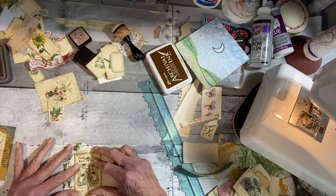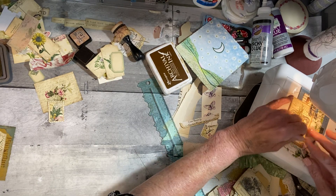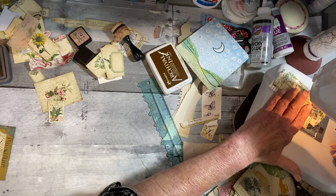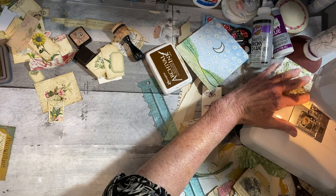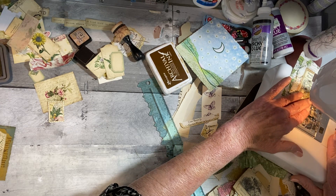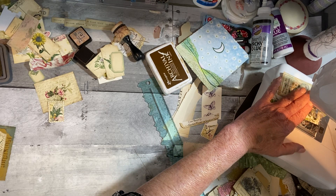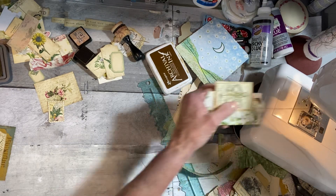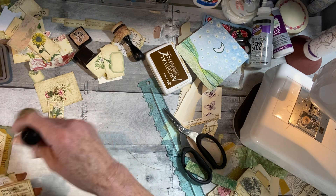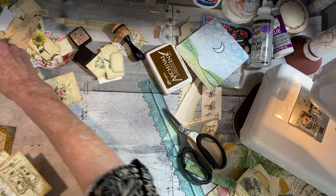I'm going to stitch around this one. I love them when they're stitched around — it gives them so much more character — but I don't always take the time to do it in a video because it's time consuming. I wish I could fast forward if I knew how. I just don't understand how to do it, I have tried. How do you fast forward when you don't know for sure what you want to fast forward?